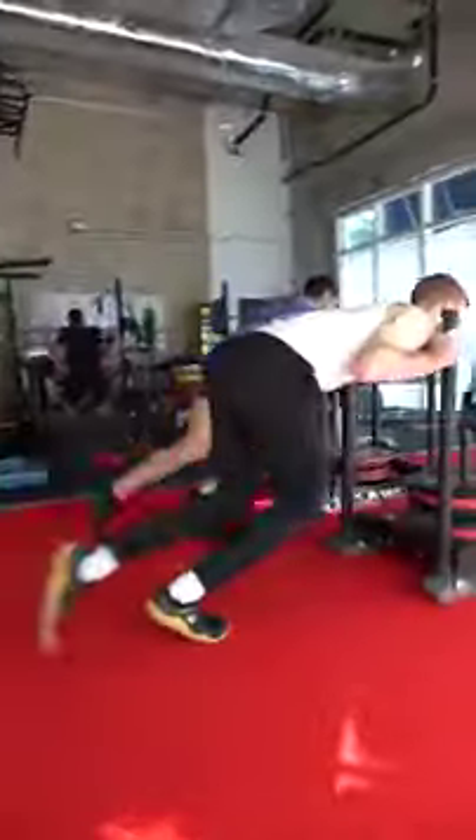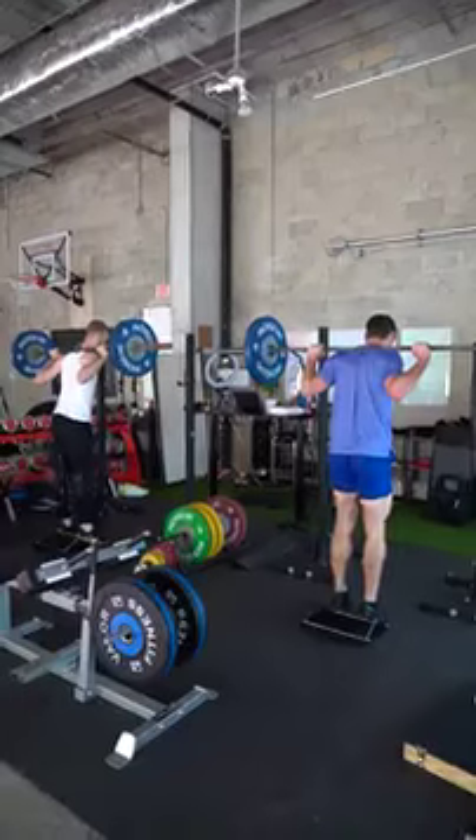Here are three simple things you can do to get your jumping up. Number one is going to be sled. Number two is going to be jump technique. And number three is going to be full depth squats. Those three aren't the only things — those are the three that we wish we knew earlier.